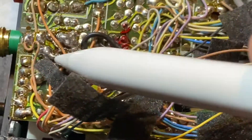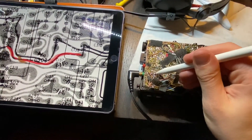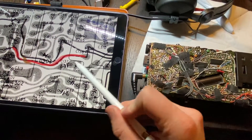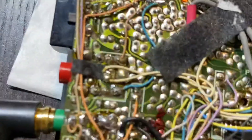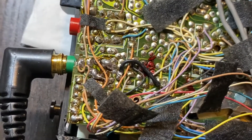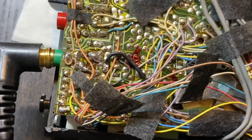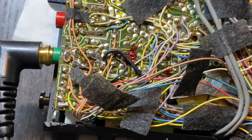I connected it to one of the legs — specifically this leg from the headphone output socket. This is the capacitor, and this is the connection to the part of the board where the left channel goes into the headphone output socket. Now both channels are working.